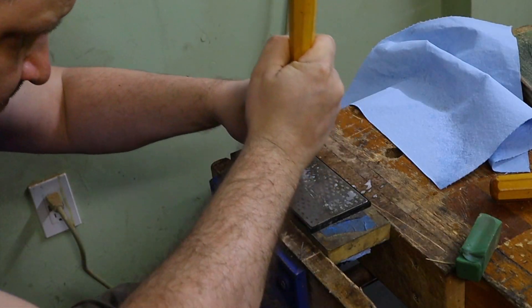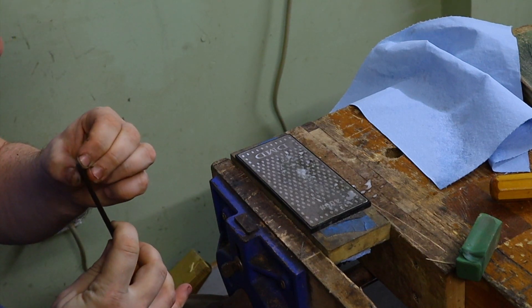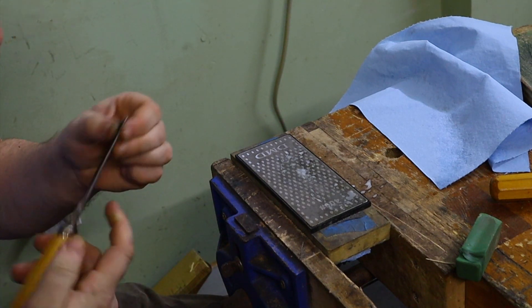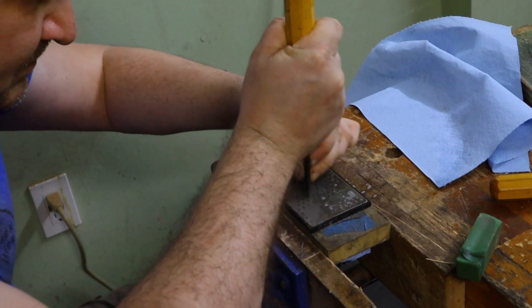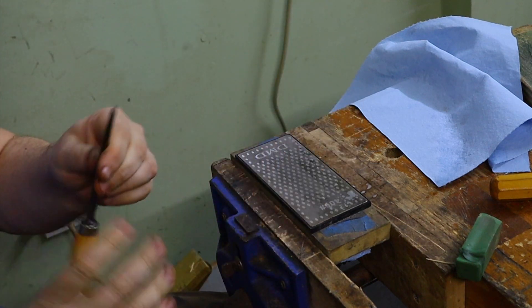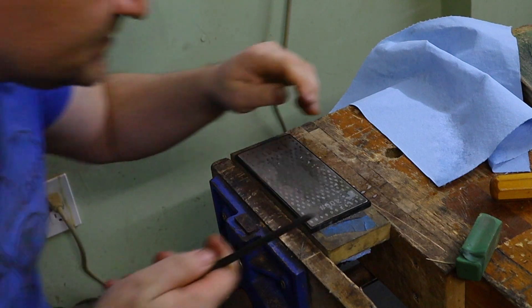My gouge was in really bad shape. The edge was not only surface rusted — luckily no pitting — but its geometry was all over the place. To fix it, you can simply flatten the edge on a coarse stone. As it's a really small gouge, it took almost no time to get to the state where I can see a blunt edge across the curve, which means it's time to do some actual sharpening.